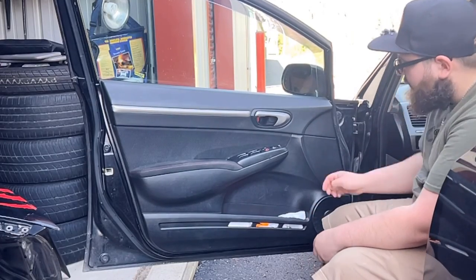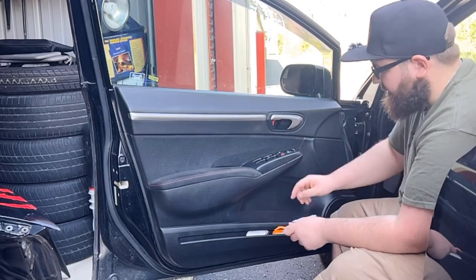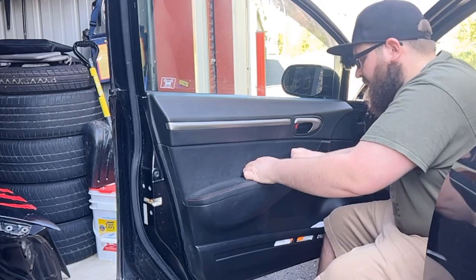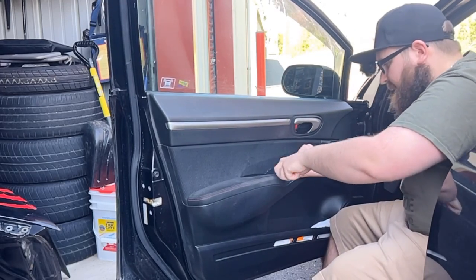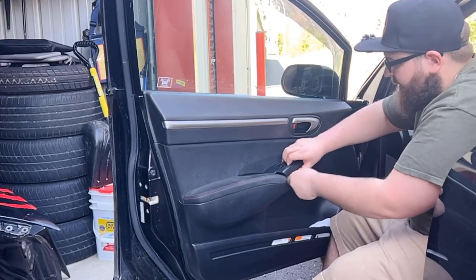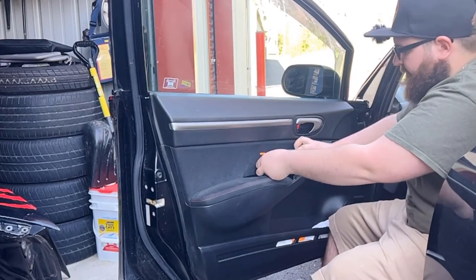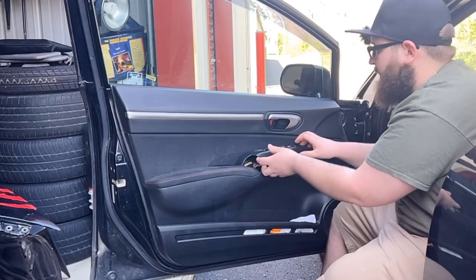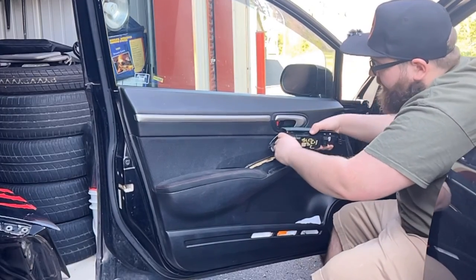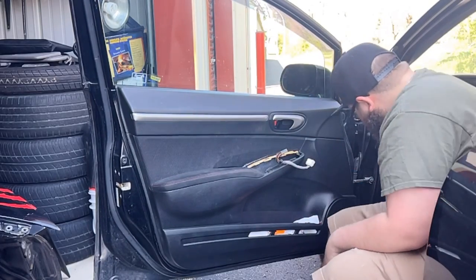We're going to start off with all the easy things, so let's start with removing the window controls. You just stick your tool in the little hole here and pry up until it pops out just a little, then work around it until the rest of the tabs pop up. It should eventually be as simple as popping it out. Now we're going to take our wires out — there's a little wire harness and a bigger wire harness. Just push the tab and pull out. There are your window controls.